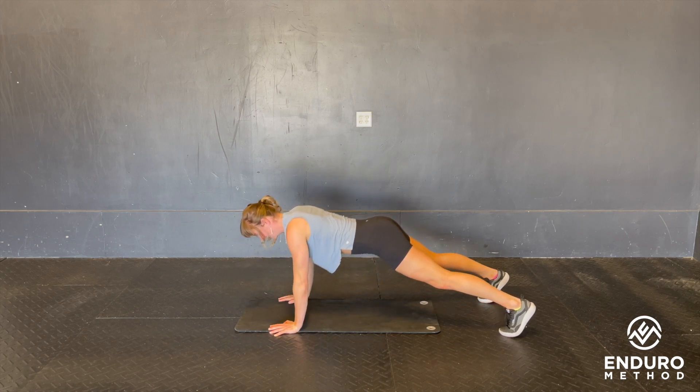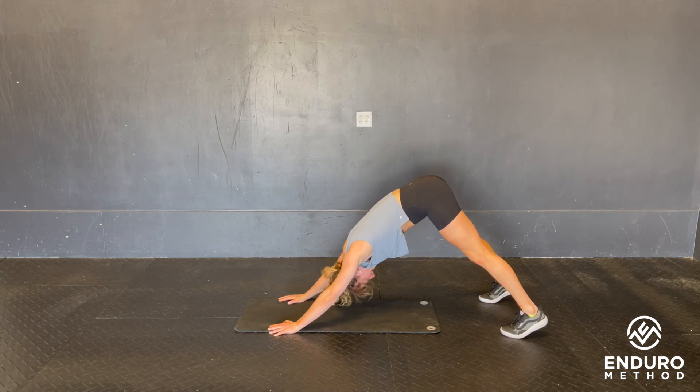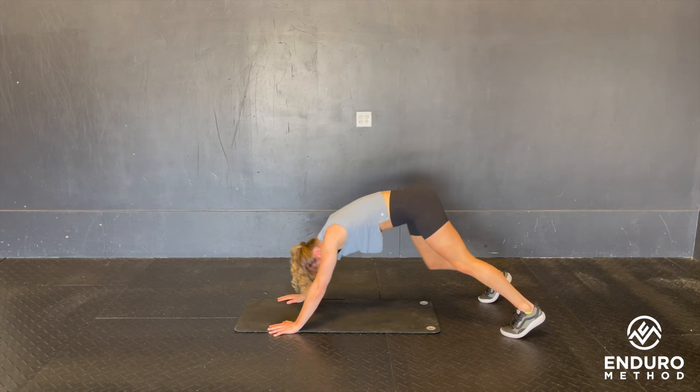One more push-up, scaling to your knees if you need to, and then finishing in the down dog position — and that is push-up to down dog.